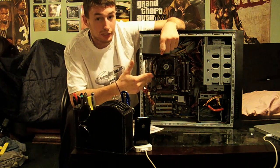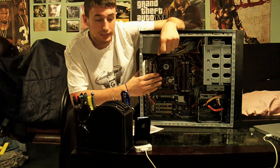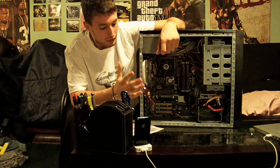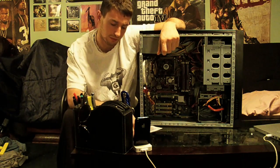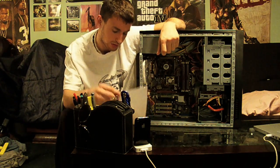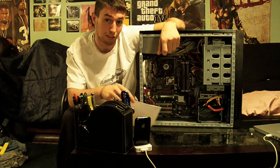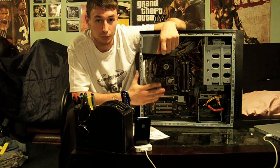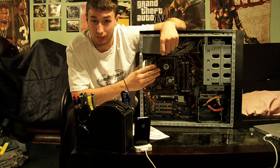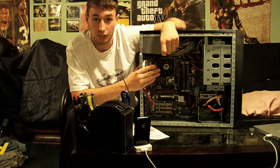I'm switching out — it's a Pentium D clocked at 2.66. What I'm going to do is switch the motherboard for the EVGA X58, which will also accommodate the i7 quad core processor.